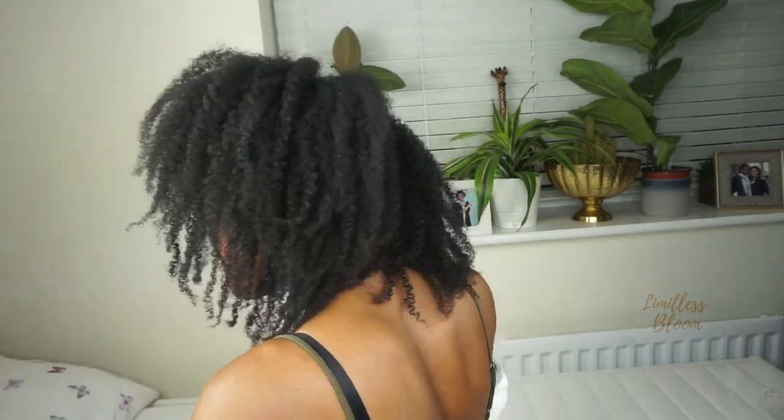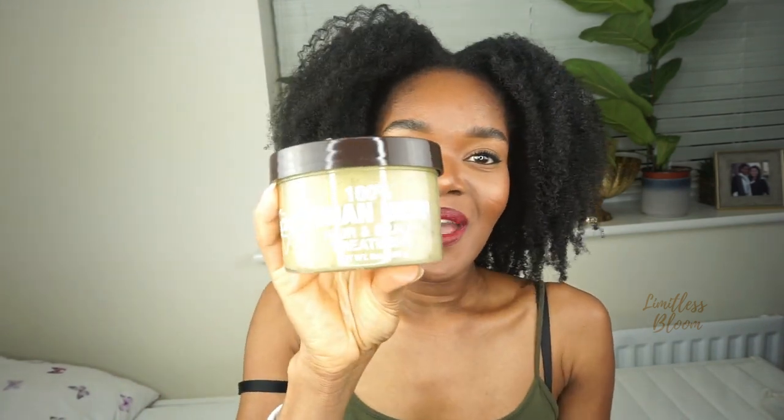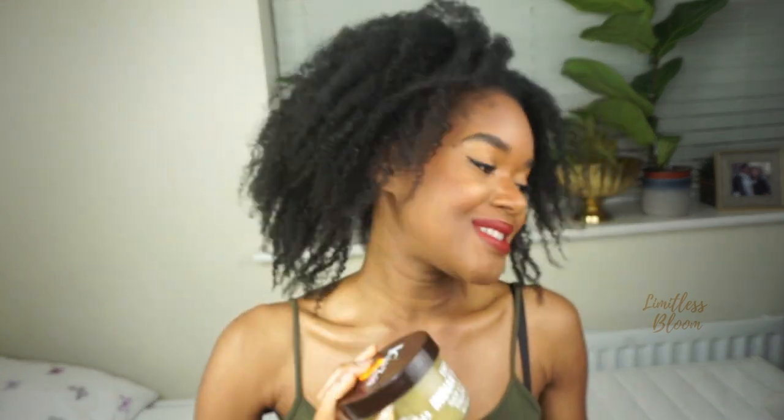I'm going to definitely start using grease in my hair routine — I'll use it as a sealant. Using it with just water and getting these results is amazing. Going back to my roots with Indian hemp! I'm not going to switch to water and grease only though, because in the UK climate I don't think it would fully benefit my hair. But I can understand why this works perfectly in Ghana, where the weather is so humid.